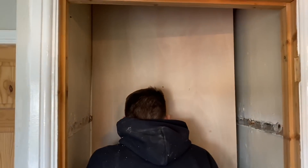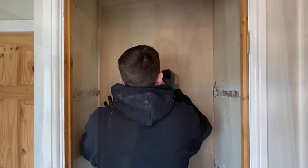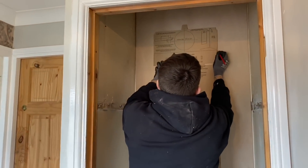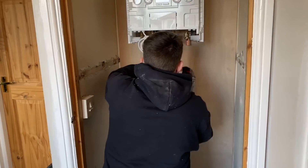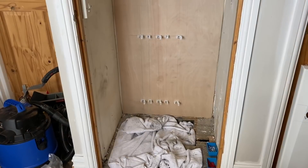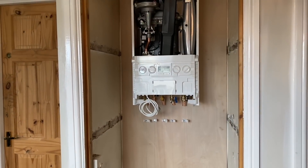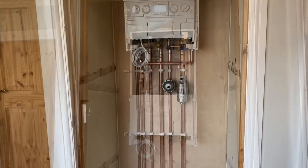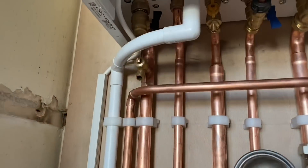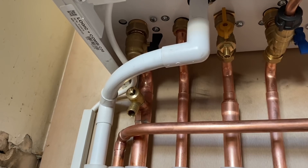Just taking the old boiler out, putting a board in just to line the cupboard out so you can get all the clips nice and neat and make a tidy job. Just got his boiler template - really good on Ideal Logics because it shows you all where your clips need to go. Leveling all the pipes and clips up. As you can see that pipework is lovely - he's a very good installer is John. He's done some nice soldering there as well.